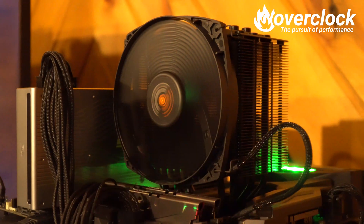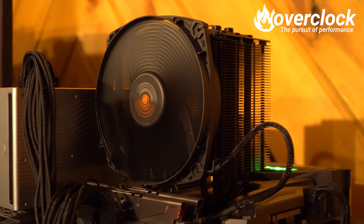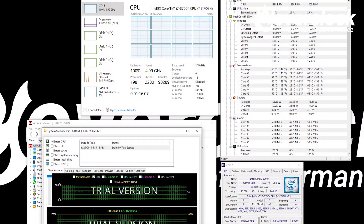Third in line is Be Quiet's Dark Rock 4, which rates its cooler at a TDP of 200 watts. As I suspected, this is a good performer — and a good performer it is. At a mere 500 RPM, the 135mm Silent Wing PWM fan keeps the 5GHz 8700K at 37°C. Loaded, the Dark Rock 4 keeps things chilly at 65°C while running at 1300 RPM.